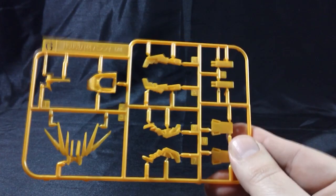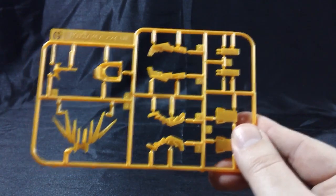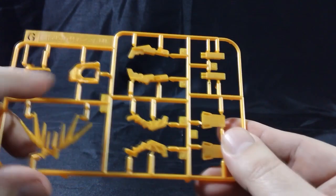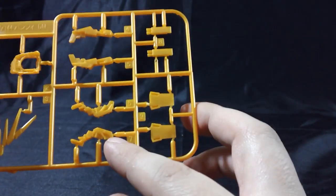Here's the G-plate, which is a small plate of the orangey gold. It has parts for the transformed V-fin, the collar armor, and psycho frame for the weapons.